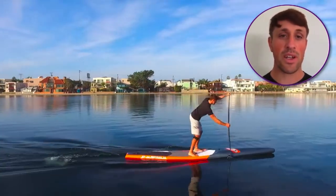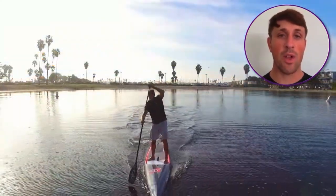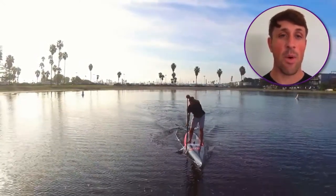In this course, we are going to cover the fundamentals of stroke technique. These fundamentals are going to help you paddle longer, stronger, faster, prevent injury, and have a better time on the water.